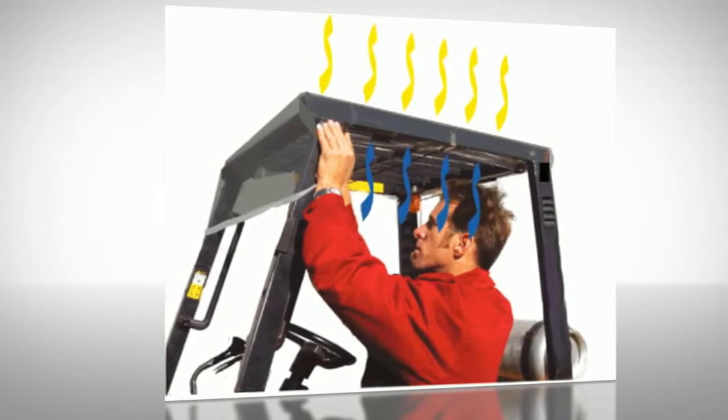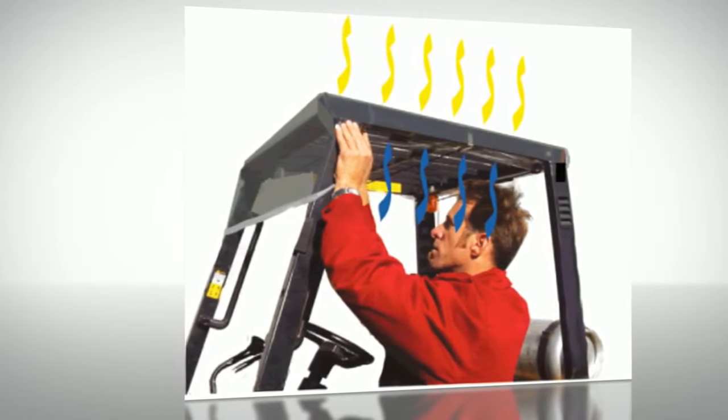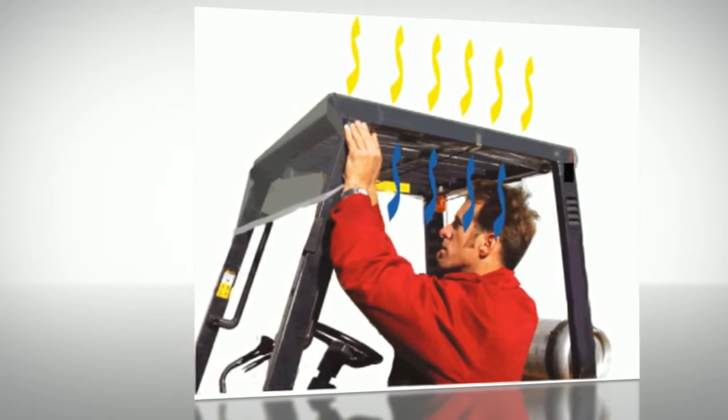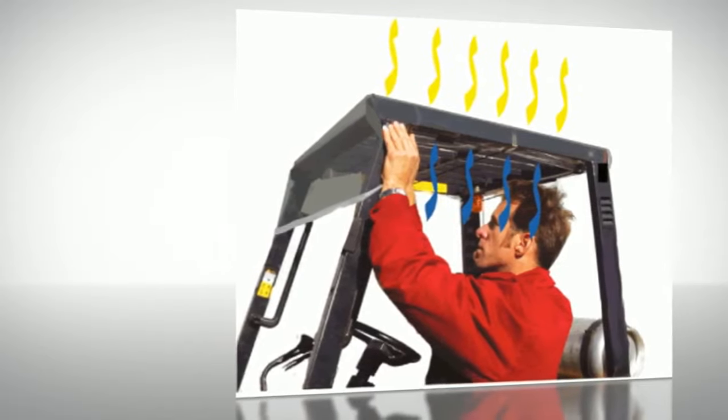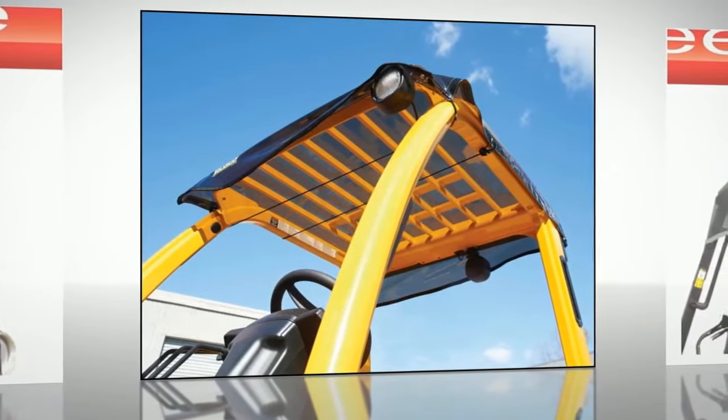The SolarCap is a portable, rugged, sun-tinted overhead guard for any forklift. The SolarCap protects the forklift operator from hot weather conditions along with falling debris. The SolarCap is made from a tinted, high-grade 20mm impact-resistant material.